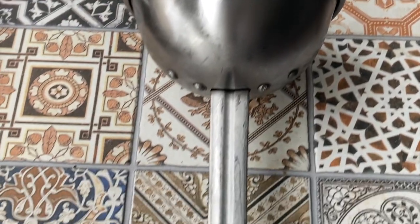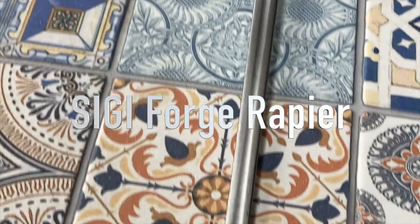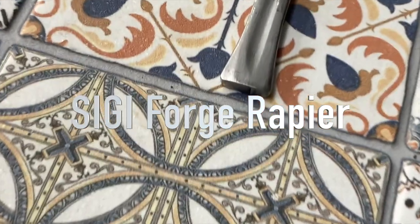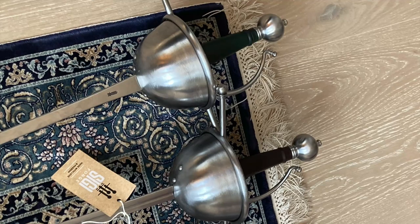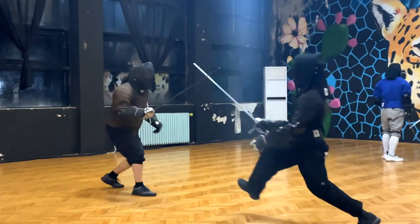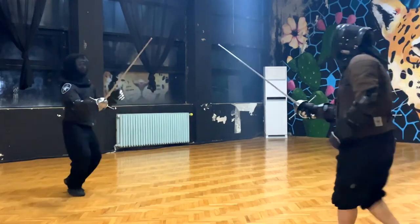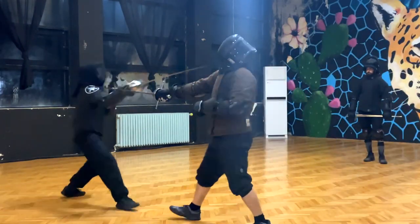Hello and welcome to another video of mine. This will also be the beginning of a video series focused on the Sigi rapiers. SigiForge recently released a couple of rapiers for HEMA practice. Both options are cup-hilted but they have different blades and different blade lengths. The week after their announcement I received one of their rapiers, the fullered one, and my colleague Borislav Krstev received the standard blade.